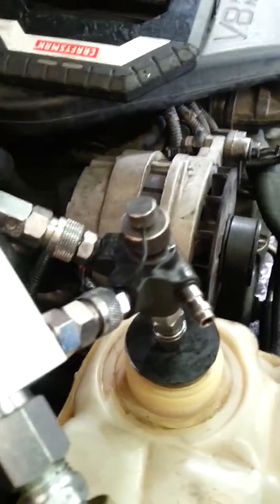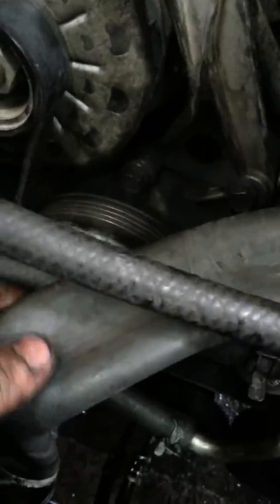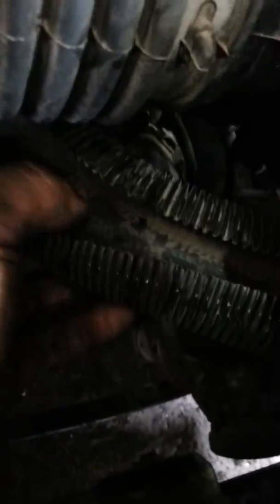If I disconnect this, it will hold the vacuum. If we saw a steady drop in vacuum, there's a leak. You can see these hoses — they are in a collapsed position. The lower hose is collapsed but the upper hose isn't.